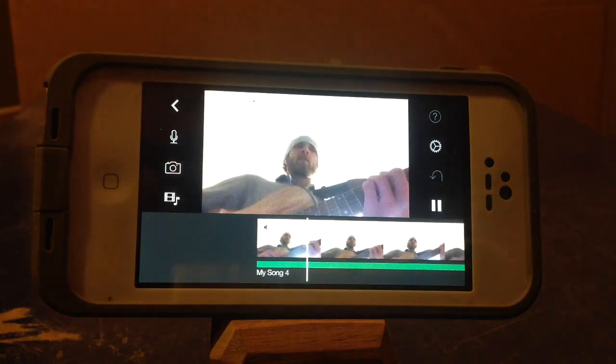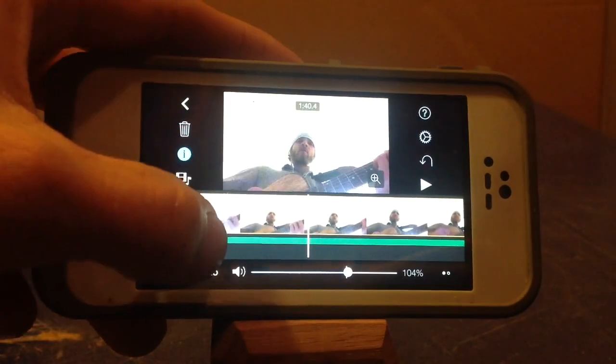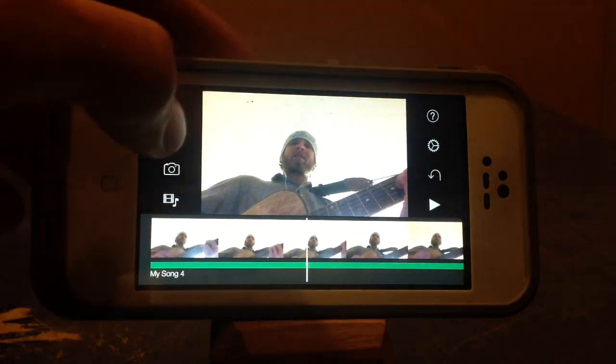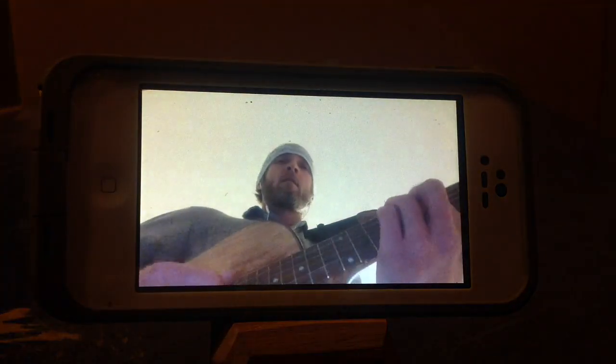Let's see how close it is. Make sure by double tapping that the volume is up on both. That looks pretty close. So there you go, done. In one take you've got good, effective audio.